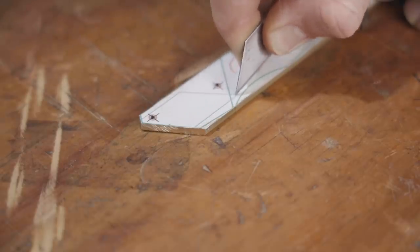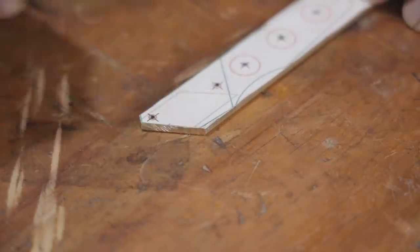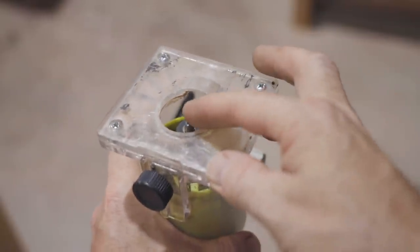Now I need to mill a recess for the blade to sit into. I don't have a milling machine, but because brass is so soft it's no problem using a trim router and a good carbide bit.